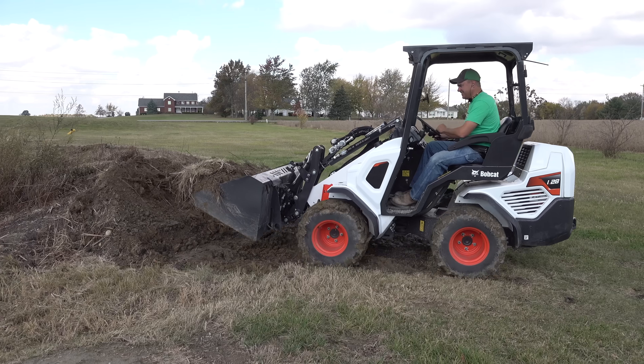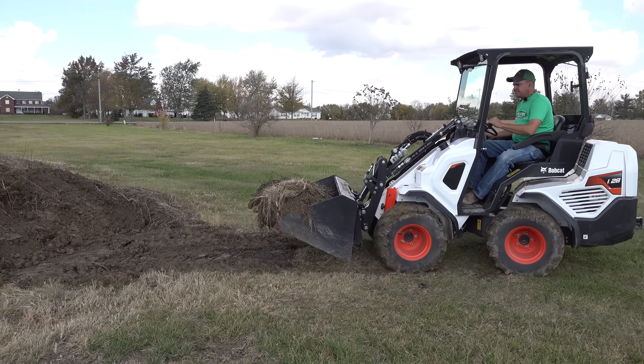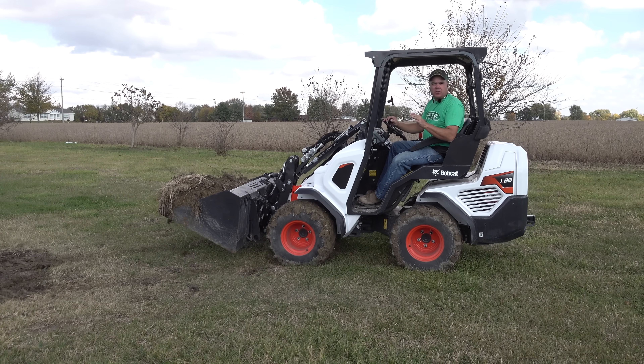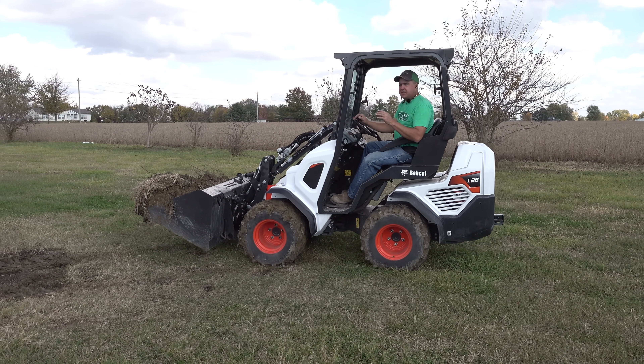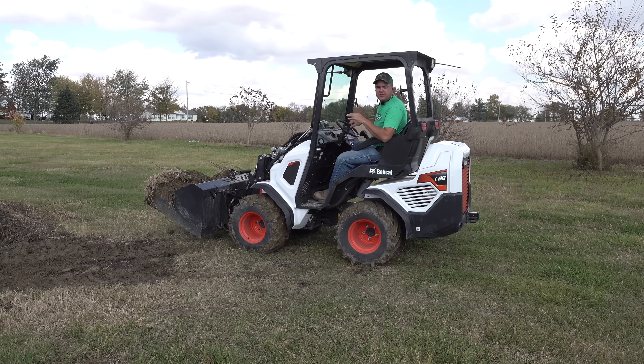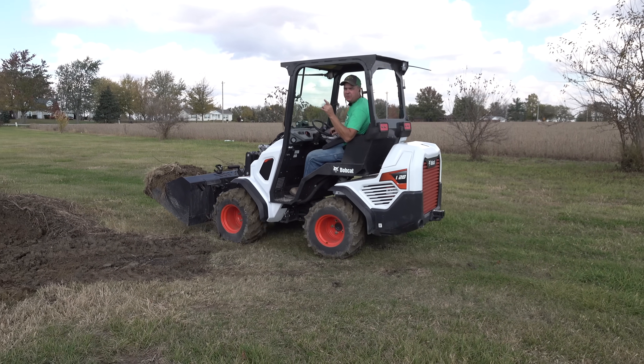There I went again. Now it's a 24-horsepower machine with a 60-inch bucket. You just see much larger capacities for the same horsepower. We'll talk about that more in a minute.